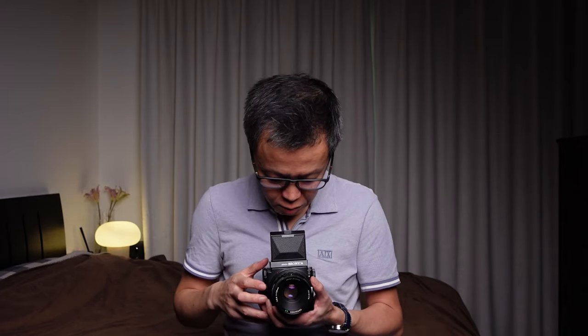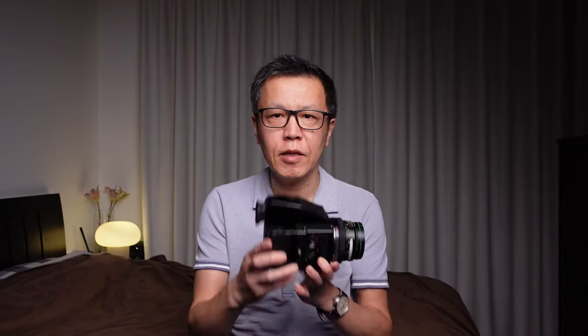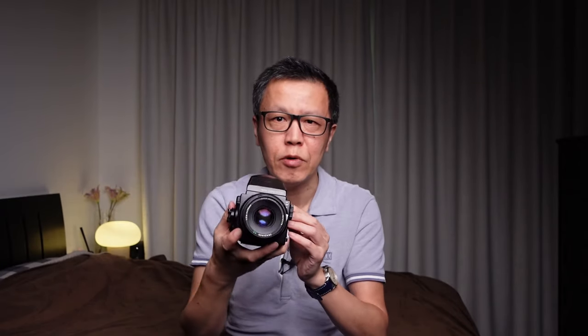Composing is via a waist level finder, which is a really nice way of composing, like the Rolleiflex. But the disadvantage is it's very awkward for portrait orientation pictures. What they have is an optional prism finder accessory. You take off the waist level finder, put on the prism finder, and then you can take pictures in landscape or rotate for portrait and still look through the camera quite easily. The prism finder makes it a little more like a conventional camera in terms of handling.